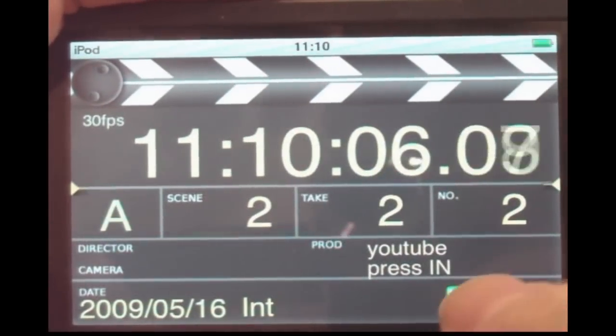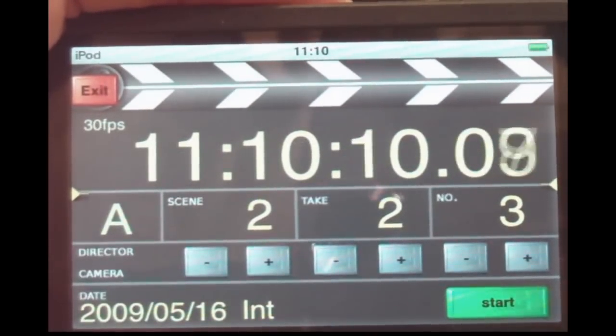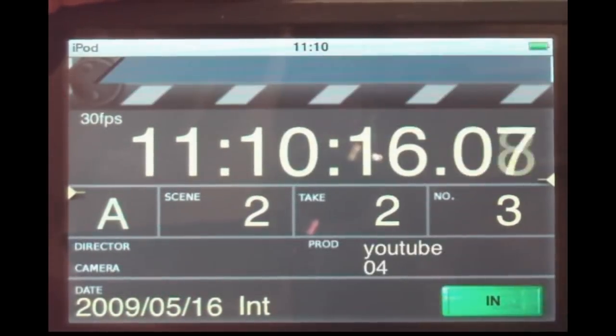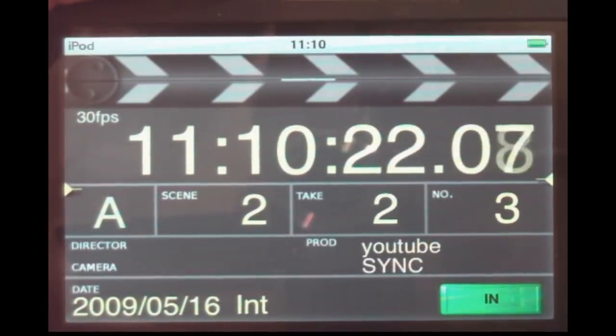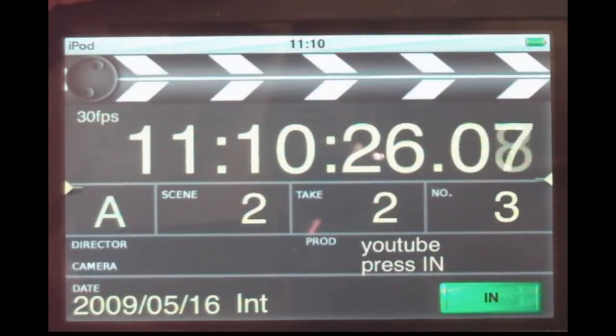I would like to present the digital clapperboard. Going to the start menu — that's the actual clapper. You can tap it and press the start button. When you see a countdown, the sync will come. That's used for synchronization.